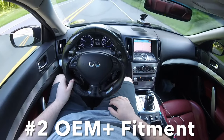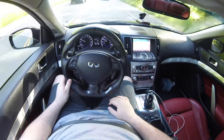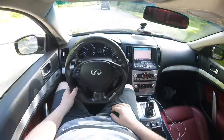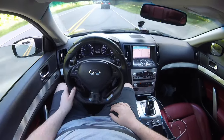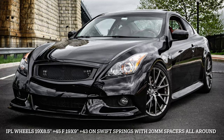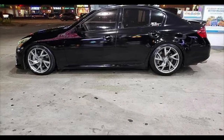Now we'll talk about the OEM-plus look and its specifications. On my IPL G37, the IPL wheels are a staggered setup — eight and a half plus 45 up front and nine plus 43 in the rear.